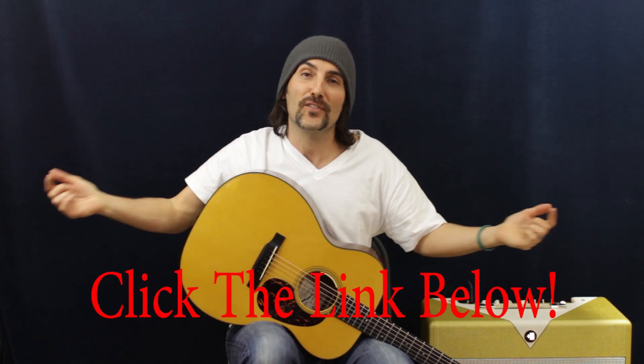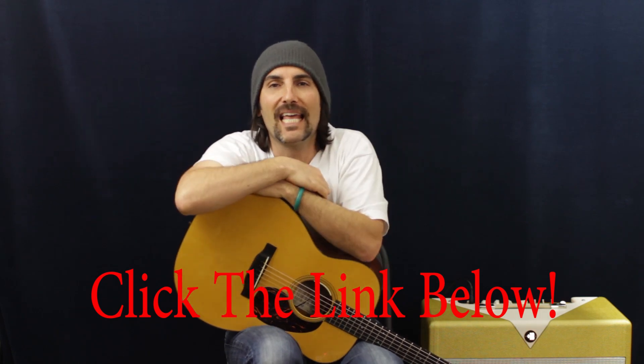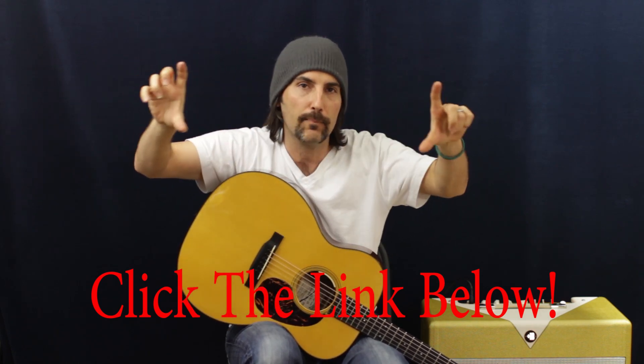Happy new year and welcome back to Pop A Stash Pop! Maybe you got a new guitar and you're thinking about learning some tunes — this would be a great place to start. We've got easy open position chords. If you have a song request, click the link below in the description to get to the request page and I'll get to it as quickly as possible.